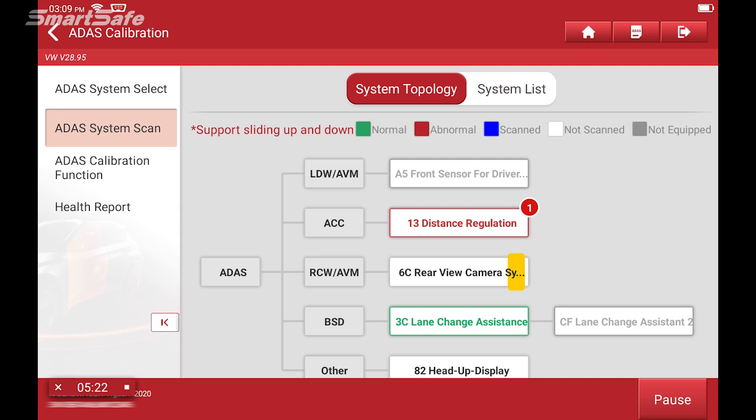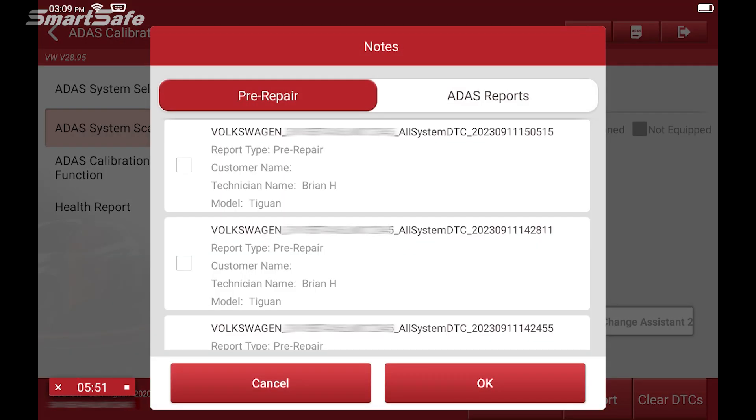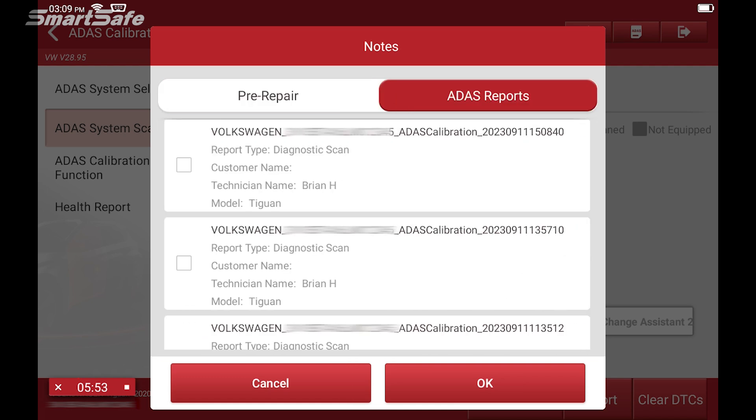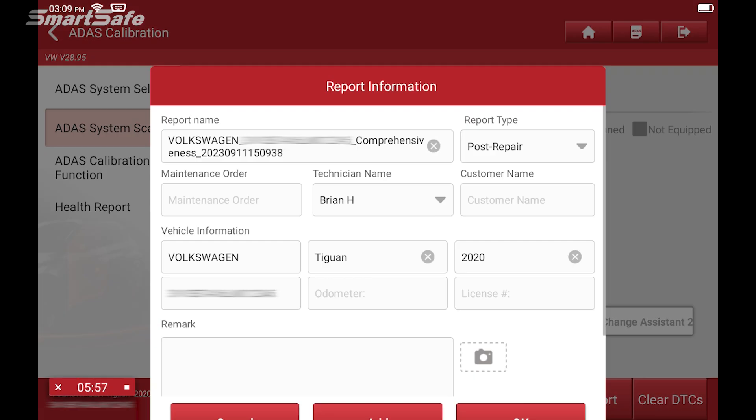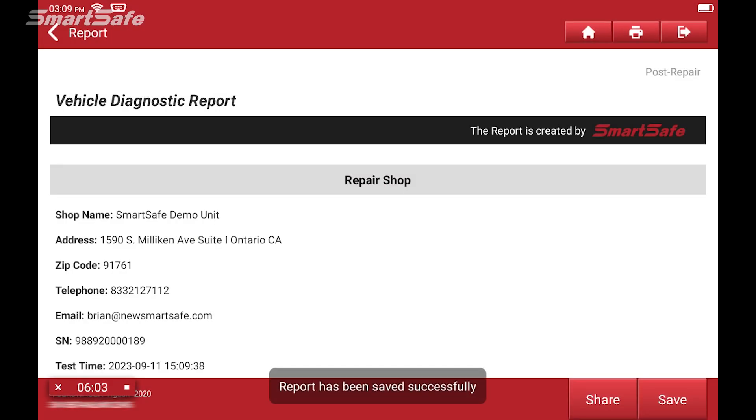Now this is going to throw us a code, and we can go ahead and clear this code by selecting Clear DTC. We'll scan it one more time. Now we'll go ahead and generate our post-repair report. Under report type, I'll change that to Post Repair, then click Add and select the pre-repair along with our diagnostic scan to complete the post-repair report. We'll hit OK, and here is our post-repair report.